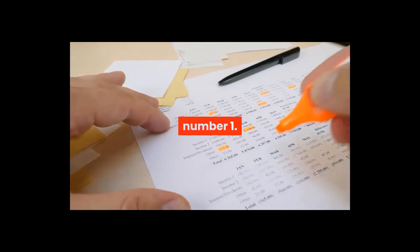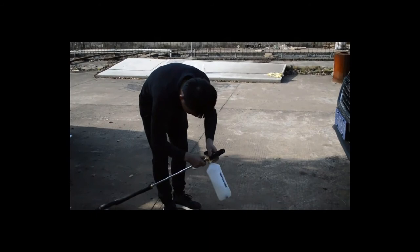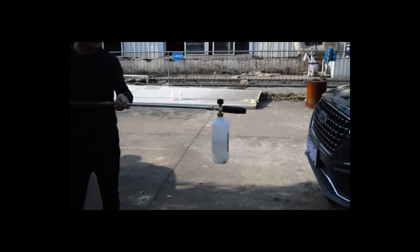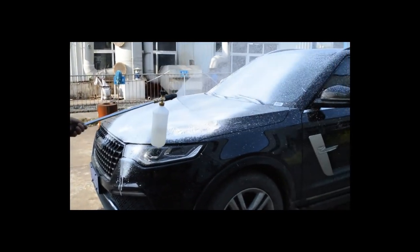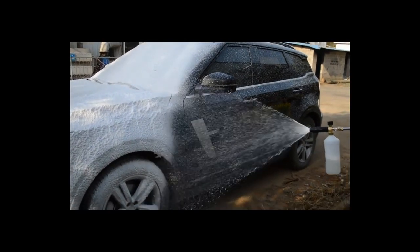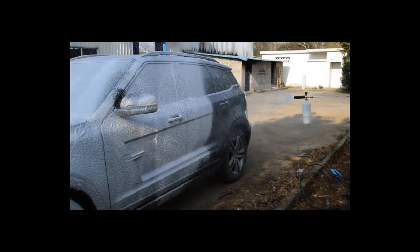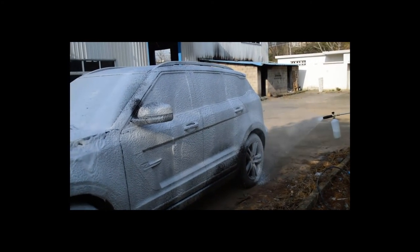Number one — brand name: Snow Foam Lance. Specifications: pressure range 100 bars to 220 bars (1400 PSI to 3200 PSI), works with both home use and professional pressure washers. Foaming performance: plentiful thick and high-dense foam, heavy duty and durable design. Material: solid brass and metal body, stainless steel nozzle, nylon cover and HDPE bottle. Capacity: 1L.